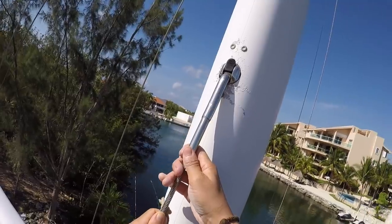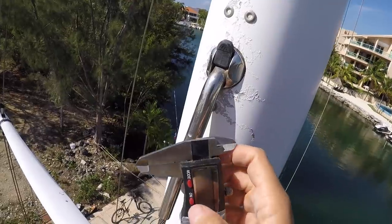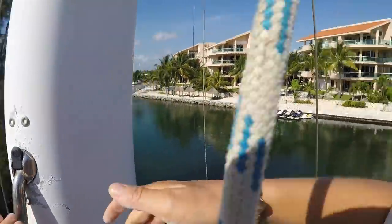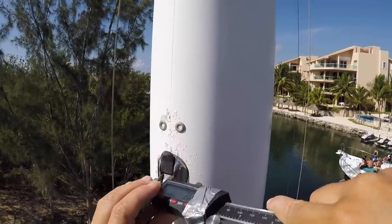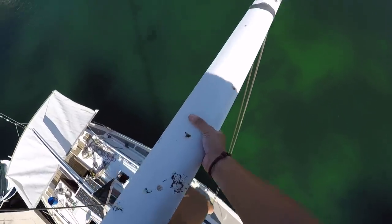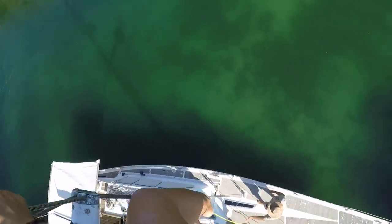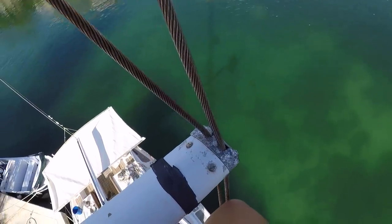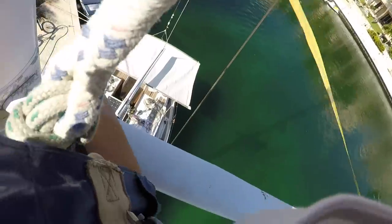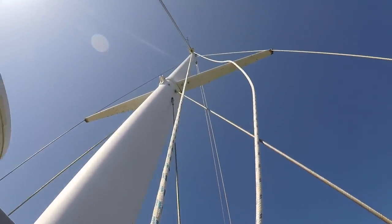Robbie pulls me up a couple more feet to the inner forestay, which still has its rubber plug for safety. Up past the deck light, steaming light, and radar, set up to measure the intermediate shroud now.